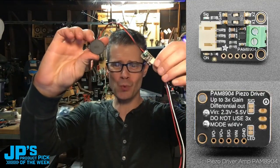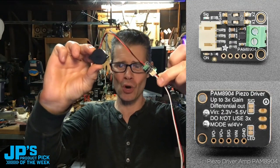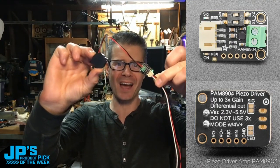And that is it — that is my product pick of the week. This week it is the Stemma Piezo Driver PAM 8904.